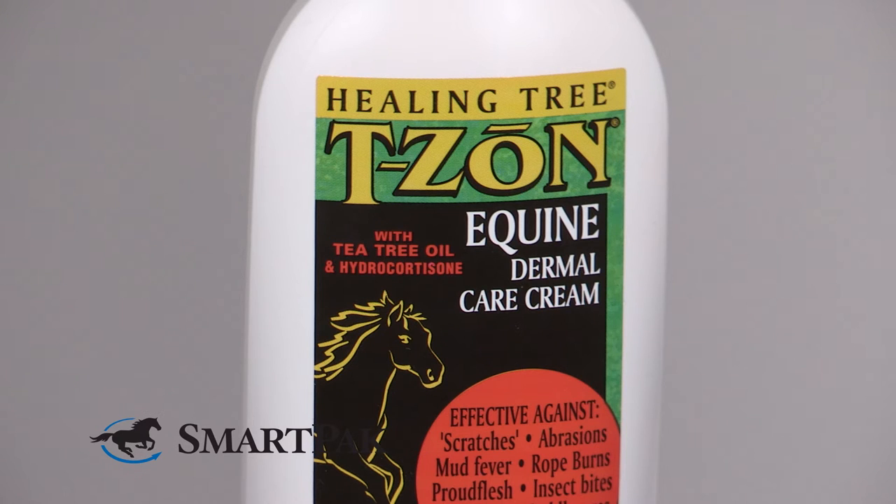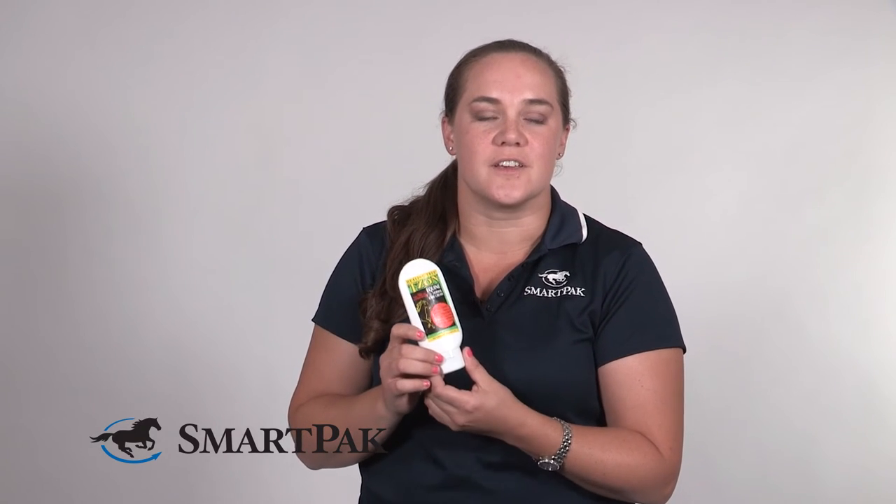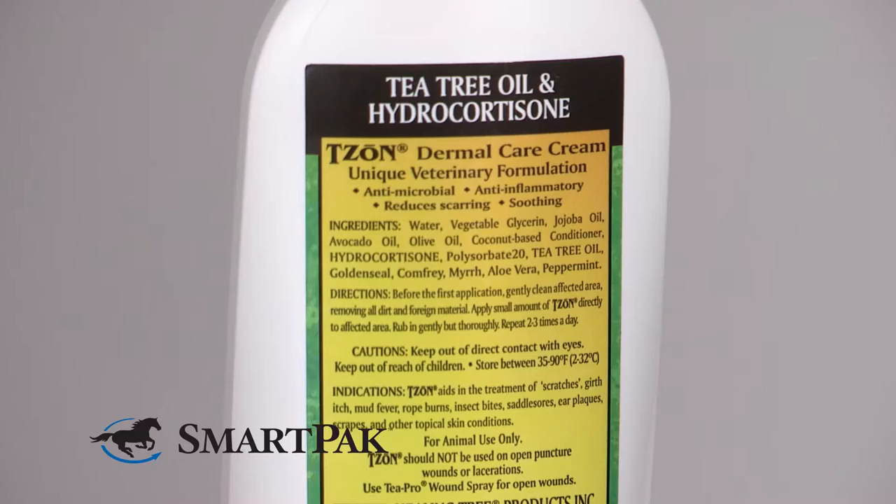In addition to just being good for any standard cut, nick, or scrape, this is also a great option for things like scratches or insect bites or girth itch, rope burns — you name it. This really is an excellent choice for anything funky with your horse's skin that you need something to deal with it.